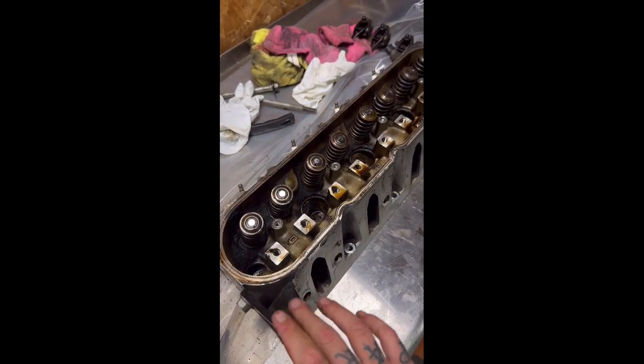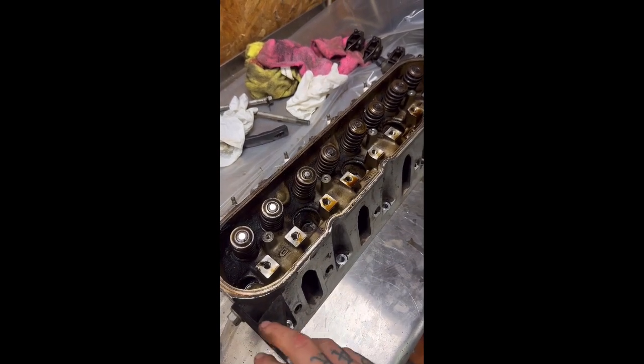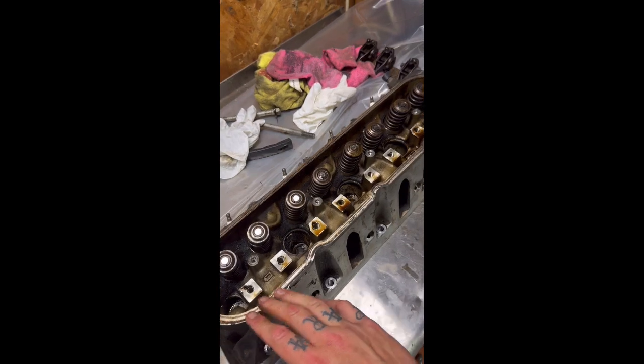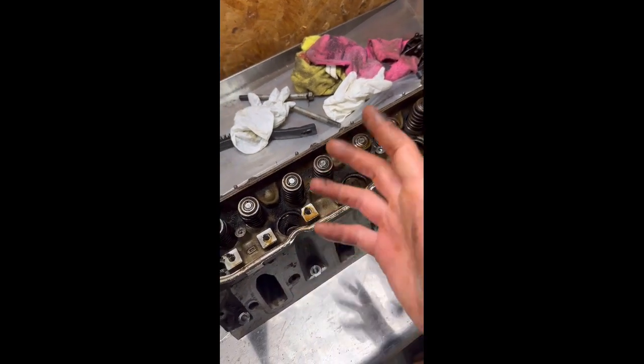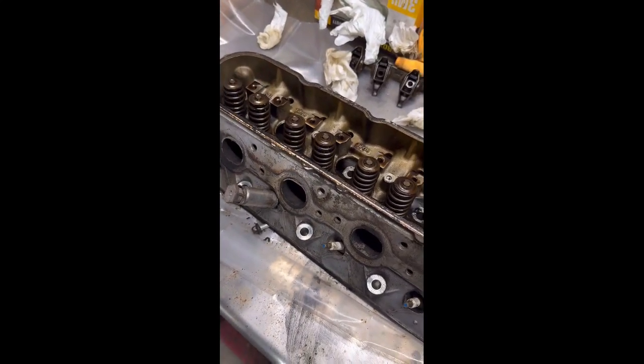Another great thing about these heads is they're plentiful — 99 and up 4.8s and 5.3s, there are hundreds of thousands of them out there. So they're a really good junkyard head and they flow really well right out of the box. And obviously if you have them ported like I'm going to, it's just going to be that much more.